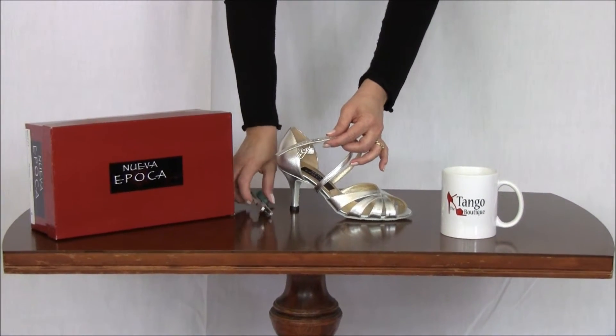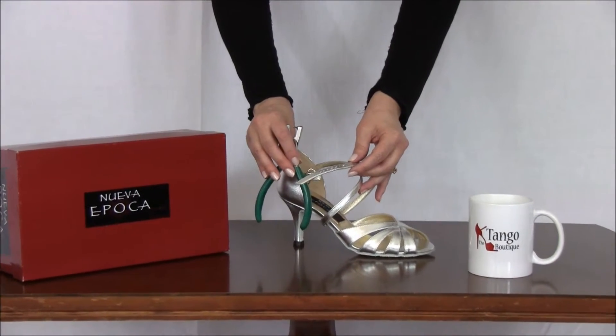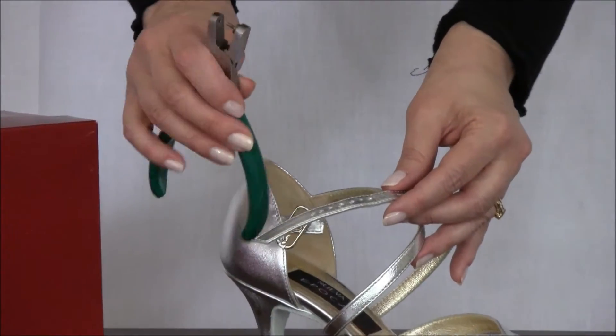In order to add some new holes, you need a hole punch. These are available online, they're very inexpensive, and we'll have a link in our blog where you can find a place to purchase a hole punch like this one.